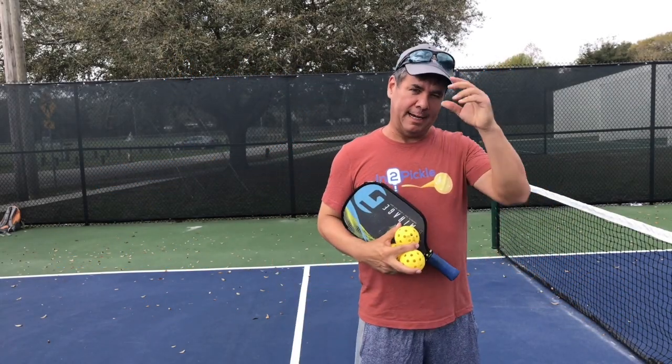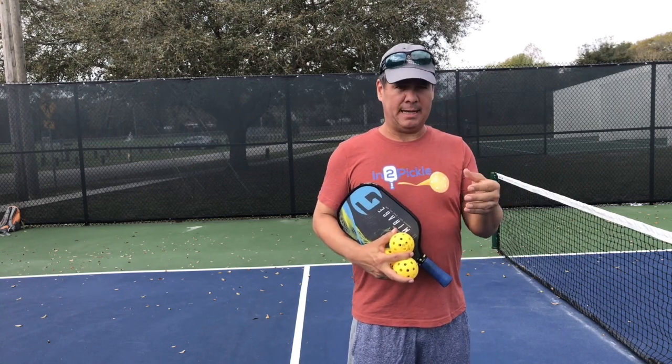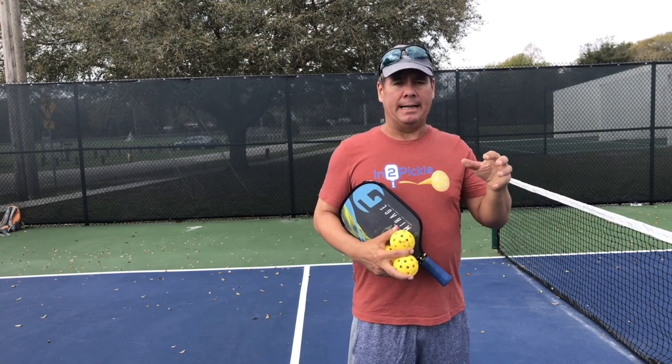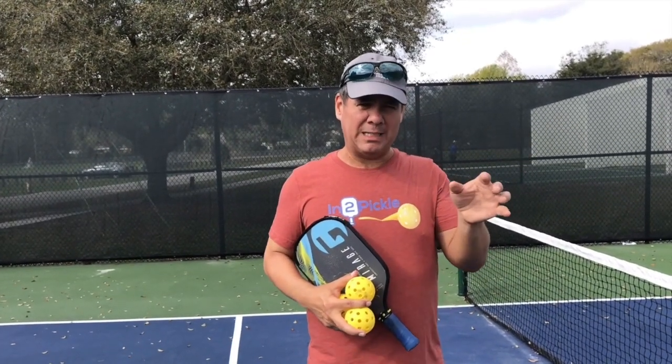Hey pickleball players, Tony here. I want to talk to you today about spins — specifically the different types of spins that can be imparted onto the ball and the effects of those spins. These are more advanced concepts in terms of the types of spins you can use on put-away shots.